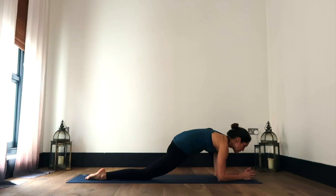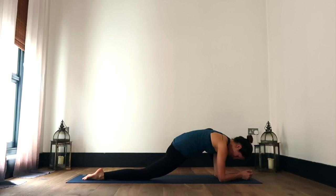Option to stay here, option to bring the forearms down to the ground, making sure that you're not putting too much weight in that back knee, trying to draw your feet towards one another, squaring off through the hips. Breathing where you are, always working with your breath to deepen your stretches.